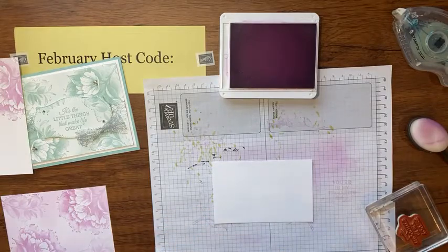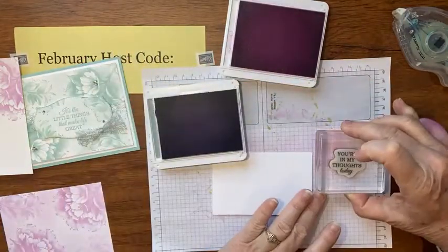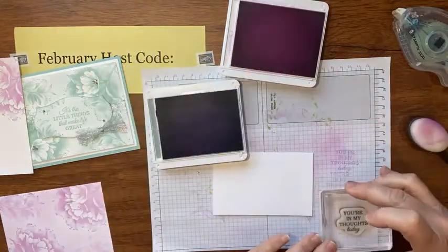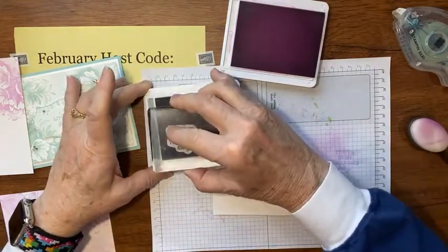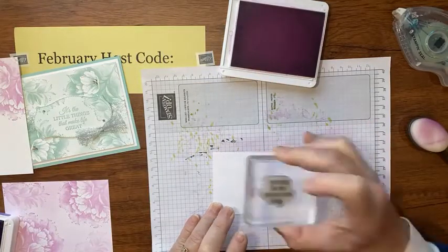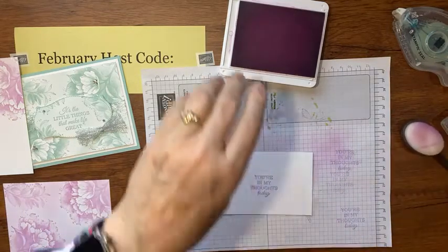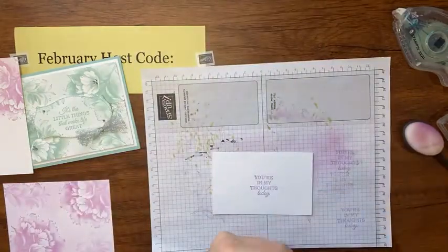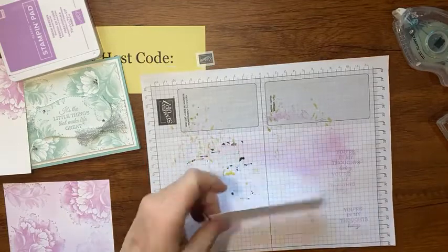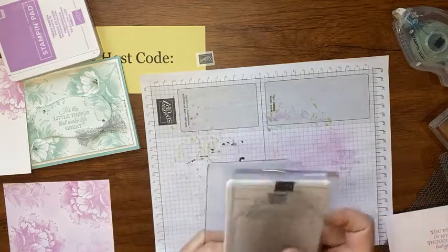That one's too light for words. I'm going to grab the Highland Heather and see how that works, because I want something a little bit darker for my words. Yeah, it's just a little bit darker but I think it's going to work. Okay, I think we're going to be good. Let's put the inks away — although we're going to need the Fresh Freesia, so I won't put it too far away.